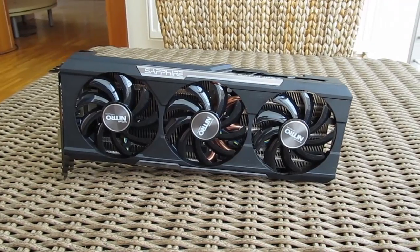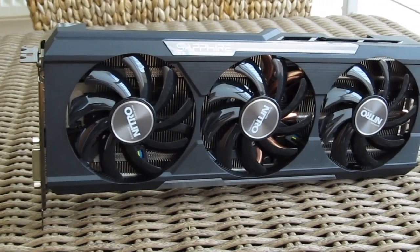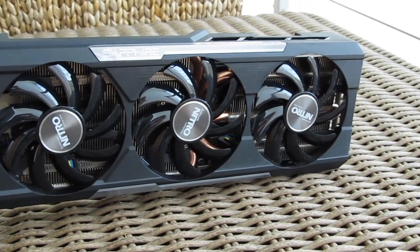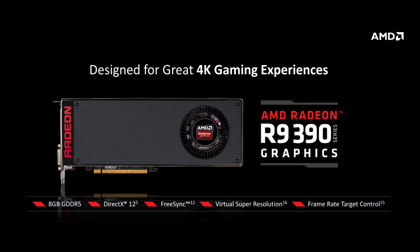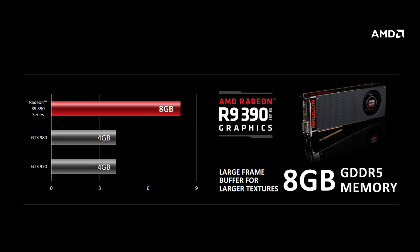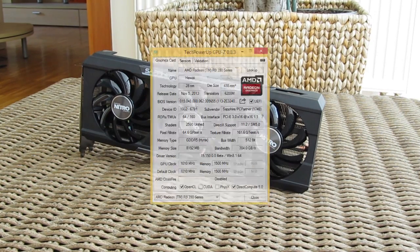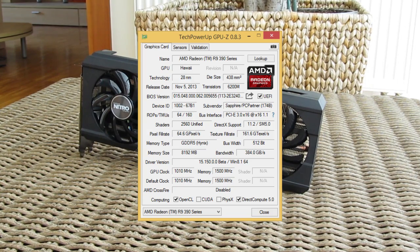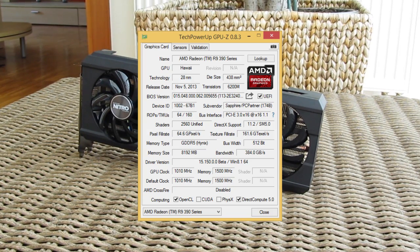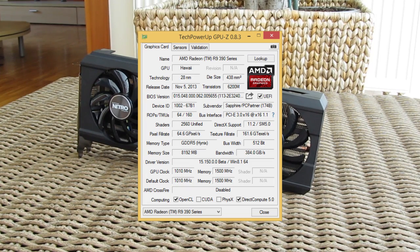Before we take a look at the performance of the card, we would like to inform you that the R9 390 is actually not based on a new GPU architecture but rather a rebrand of its predecessor. The R9 390 and R9 390X will come with 8GB of video memory by default instead of 4GB. Other than that, everything is pretty much the same specification-wise: same amount of shaders, texture units, ROPs, memory bus width, and so on. The only thing you can expect to be different are GPU and memory clocks depending on the vendor.